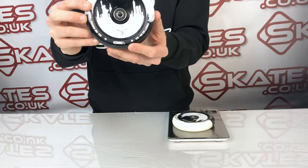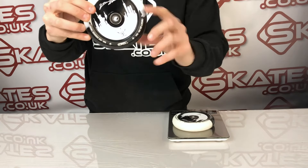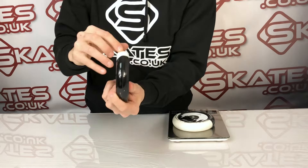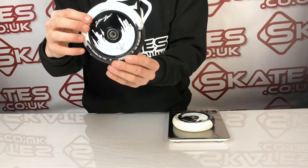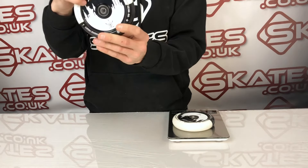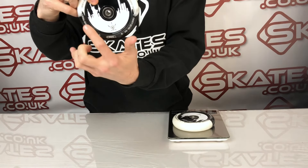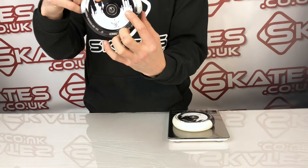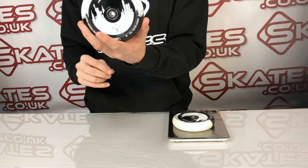This is the Blunt MV John Reyes wheel. It comes in 120mm height. As you can see from the PU, it's got a very unique black and white mixed PU, and I don't think there's actually another wheel out there with this kind of color combination. What I love about this is they even thought about John Reyes' appreciation for New York, with the skyline design and obviously his signature.